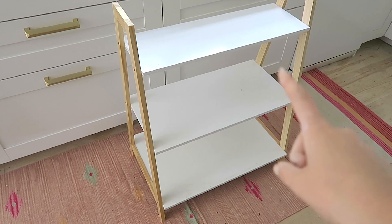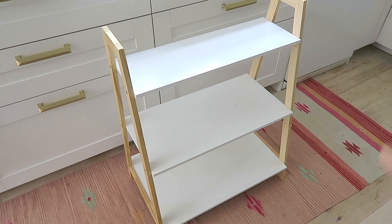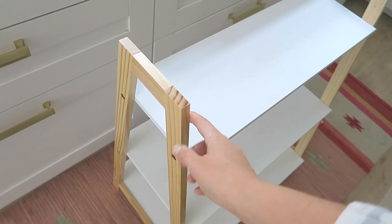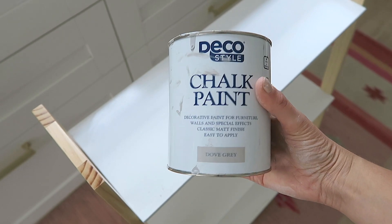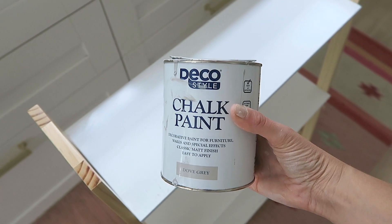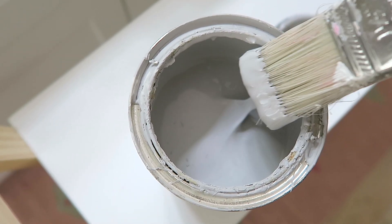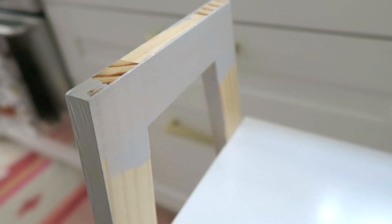This shelf unit is actually from Aldi — I bought it on sale about a year ago for ten pounds. It's great, but I'm going to paint the wood part because it doesn't quite go with the bathroom. I'm painting it in dove grey chalk paint, which is also from Aldi. The thing I love most about chalk paint is that you really don't need to sand or use a primer underneath — it sticks really well to most furniture and it's so easy to use.